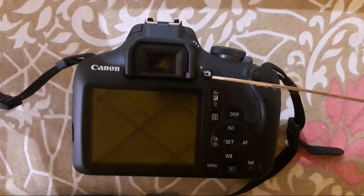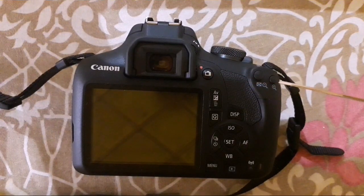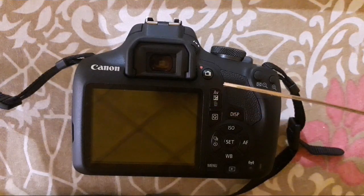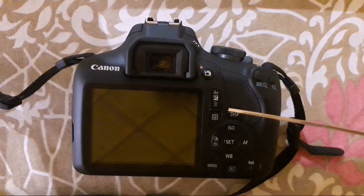This button is for live view shooting and is also a dedicated button for shooting movies. This is zoom out and zoom in. This button has three functions: setting the aperture, adjusting exposure, and erasing images you have already taken on the SD card.